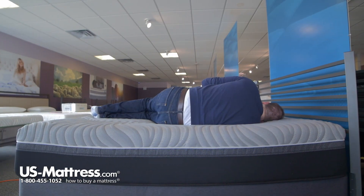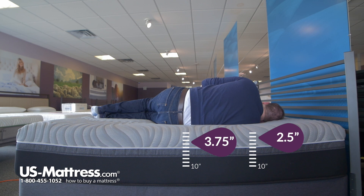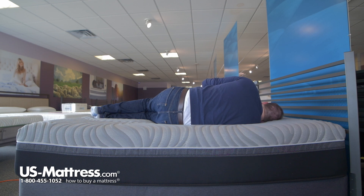I would say that this bed might do okay for a side sleeper of my body type. For the majority of these Sealy Hybrids, even when they're on the firmer side, on your back when you lay to the side they do a good job of conforming. You can see that my head is pretty parallel with the surface of the mattress, which means that my spine is going to be in proper alignment. There is a little bit of pressure in my shoulders, but that might be alleviated with a pillow or just come down to personal preference. So a side sleeper of my body type might do okay on this bed.